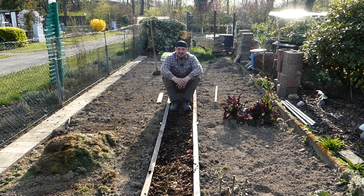Meine lieben Freunde, herzlich willkommen auf meinem Kanal – Kleingarten-Über. Wie ihr seht, ist der Weg wunderbar geworden.